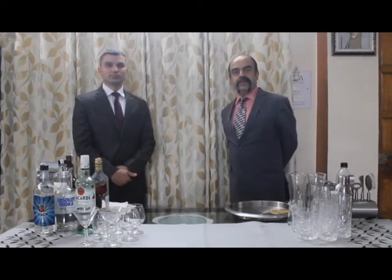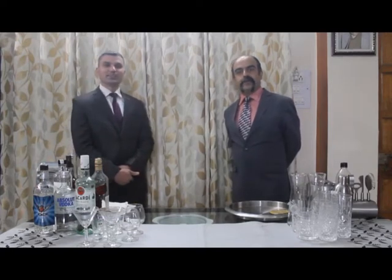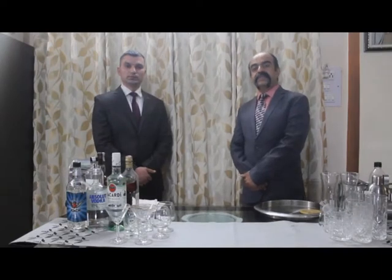Good day, dear friends. It's me again, Sanjit Puri, and Pankaj Sharma. Today we are going to be talking about the service of spirits. The objective of the session is that by the end of it you'll know how to serve different spirits in different styles. Spirits are basic distilled beverages made by the process of distillation — whiskey, rum, gin, vodka, tequila, and brandy — and they are served in the styles we are going to be discussing.